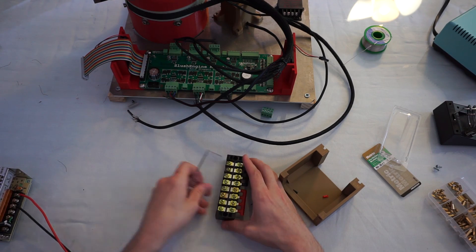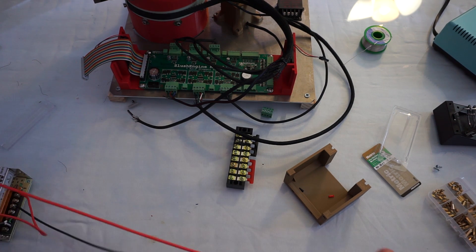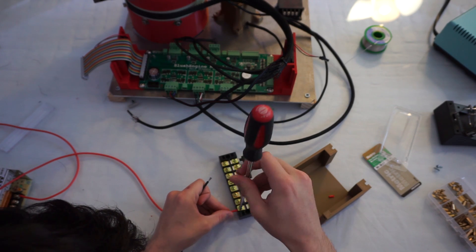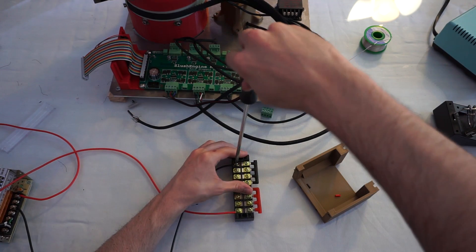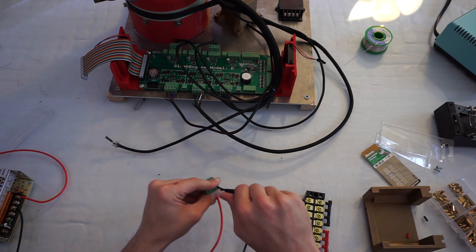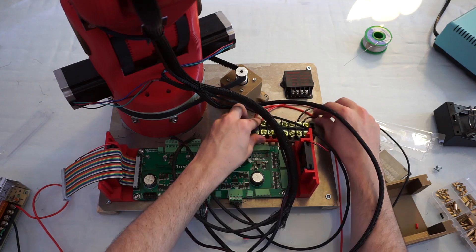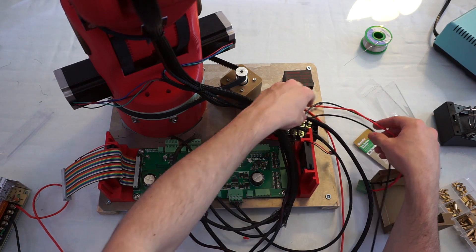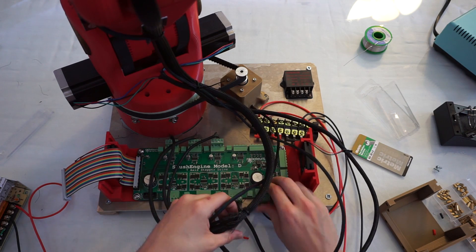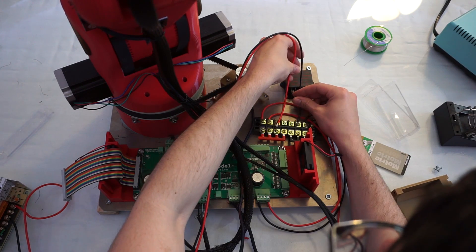We need to power three things: the driver board, the touchscreen, and the Raspberry Pi. The driver board runs at 24 volts, while the Raspberry Pi and the touchscreen both run at 5 volts. The Raspberry Pi can draw 5 volts from the slush engine, but I want to be able to turn off the slush engine without turning off the Raspberry Pi, so we're giving the Raspberry Pi its own access to 5 volts. We're using a screw terminal block, which will allow us to split the power cleanly.